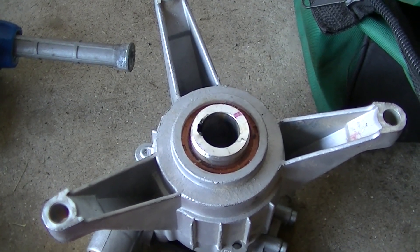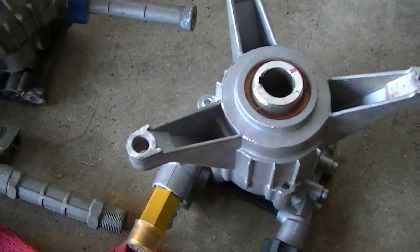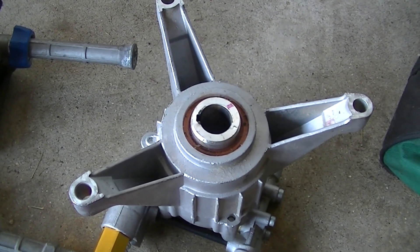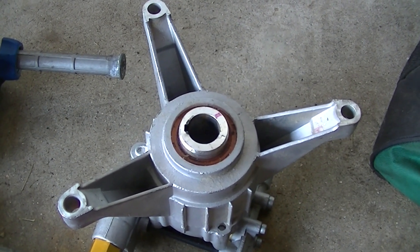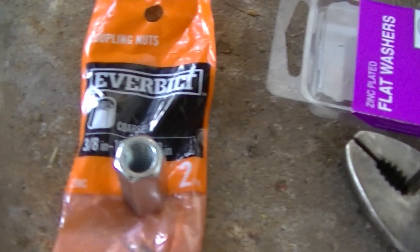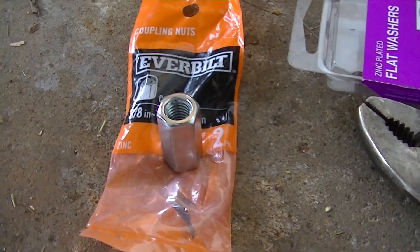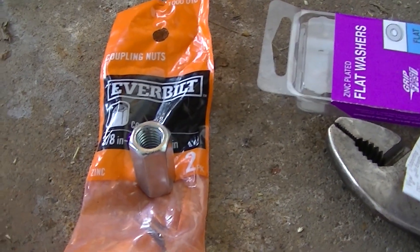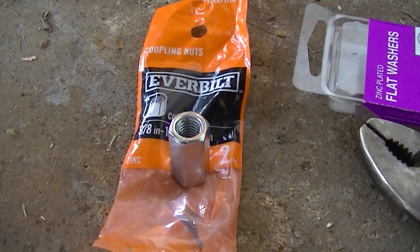Fortunately, rather than returning it to the eBay seller — who was selling it as new-other because it was a return, for about $55 after tax, shipping, and everything — I didn't want to return it. So I thought, I have a plan! The plan is we're going to use coupling nuts. You can get them in a pack at Home Depot. Unfortunately I could not find them at my preferred store, Menards — all the rest of the hardware came from Menards. I bought all this with my own money, as usual, because I just can't stay away from projects.